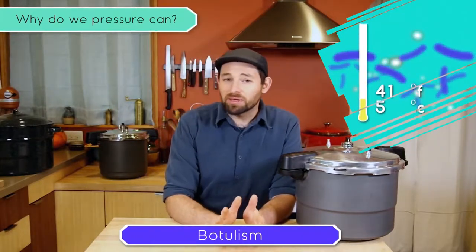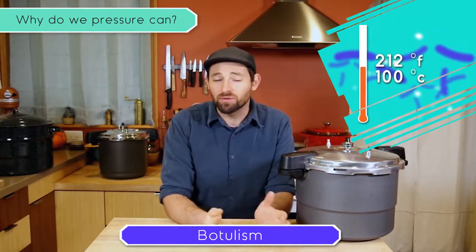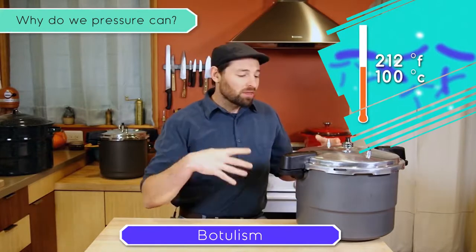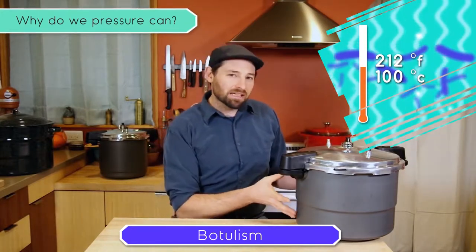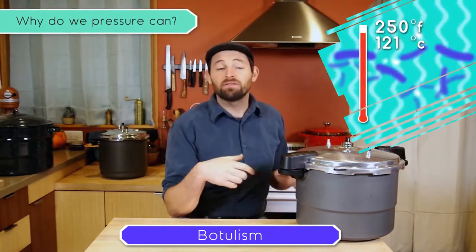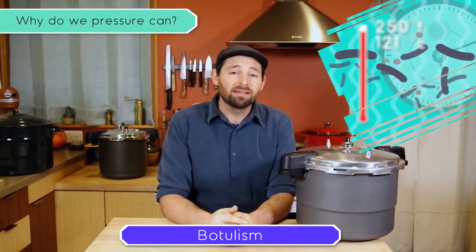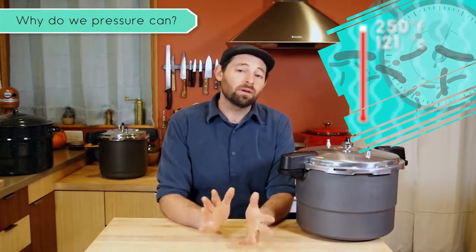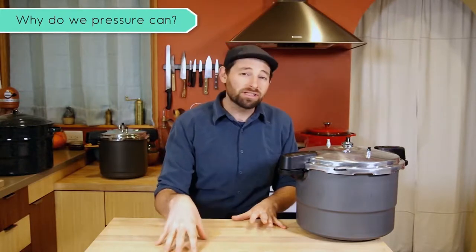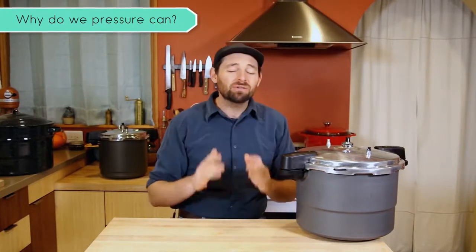The spores that this thing creates can survive the boiling point of water, which is 212 degrees Fahrenheit or 100 degrees Celsius. That's as hot as things get in a water bath canner. So we put it in a pressure canner. In this process, we build up steam on the inside to a certain pressure, which actually raises the temperature significantly above the boiling point of water. At a sustained length of time — which your recipe will specify, different for each food — that is plenty to destroy the bacteria and its spores. While that bacteria is worth being scared of, pressure canning is super, super easy.